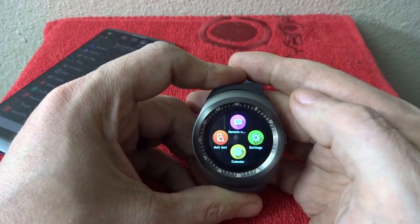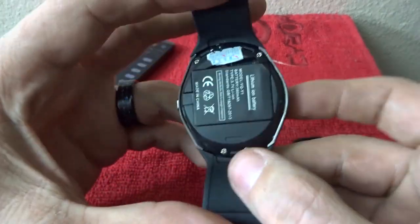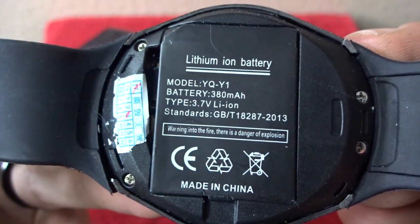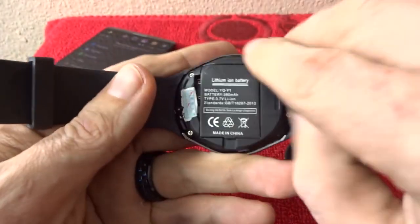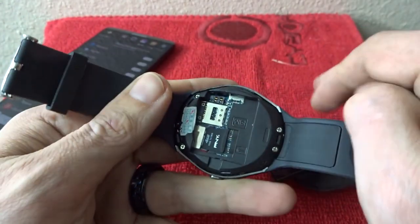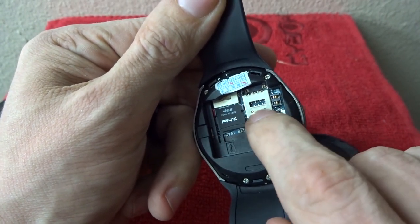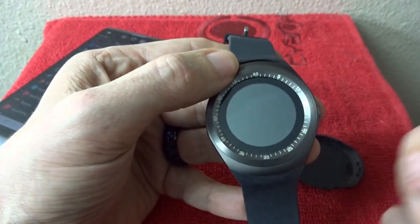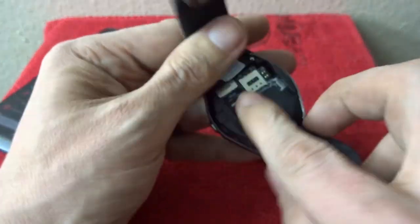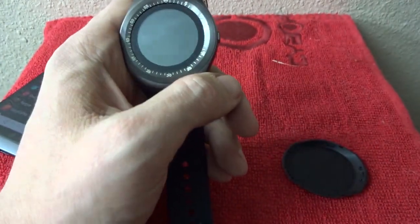That pretty much covers everything — that's it as far as the functionality directly built into the watch. Let's flip it over — you can pop the back off. The battery in here is a 300 milliamp-hour 3.7-volt lithium-ion. You can pop it out and here you can see I've got an SD card in there — just a 4GB right now. You can also put a micro SIM or nano SIM in here for extra functionality, or take the SIM out of your phone and use this as a remote phone if you don't want to bring your whole device.